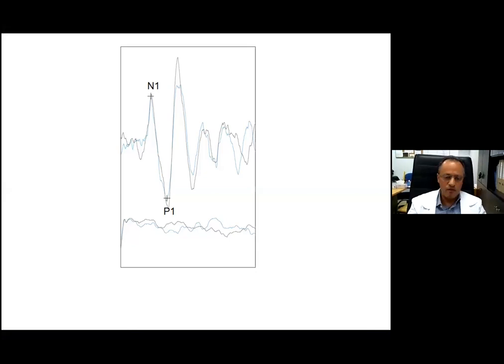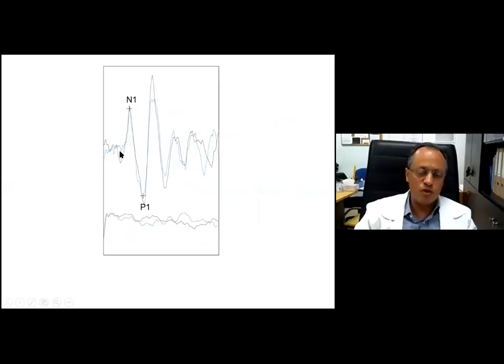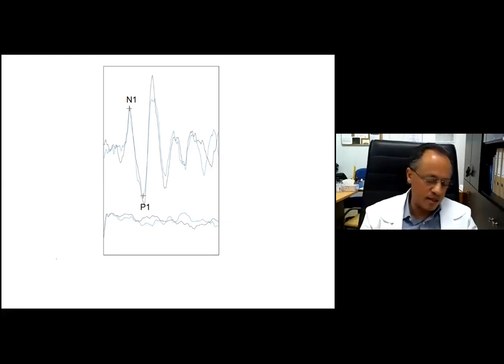This is an example of an OVEMP in our laboratory. It is an excitatory response, so you will see a mainly negative response followed by a positivity. You will frequently obtain other waves following this, which also originate from the inferior oblique muscle. The standard is to record amplitude and latency from the first peak. Could you record from other peaks, especially when the second peak is sometimes larger? In theory yes, but no one has done a study on this yet.